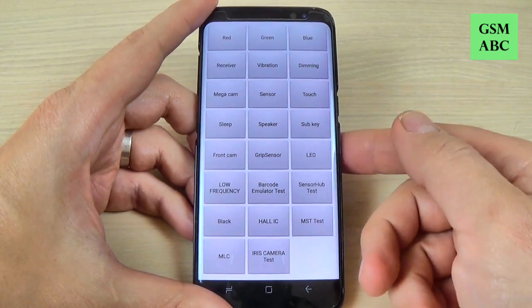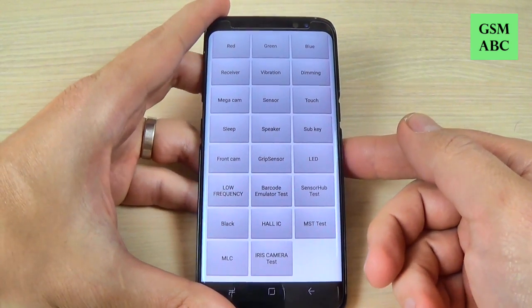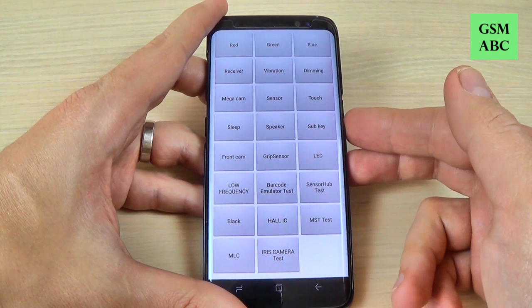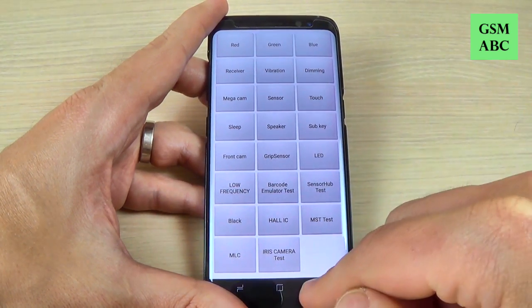So this is the test mode for Samsung Galaxy S8. If you have some hardware problems with your phone you can test here. I hope this tutorial is useful for you. See you in the next tutorial. Have a nice day.